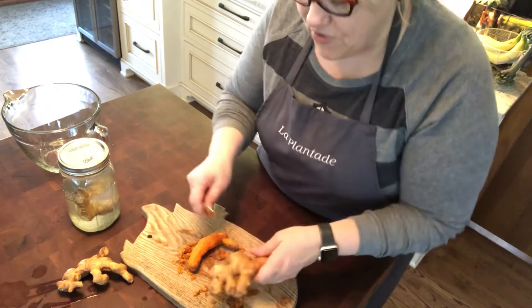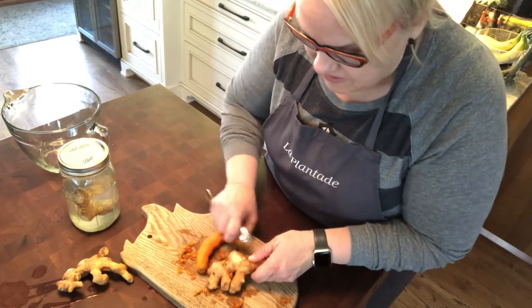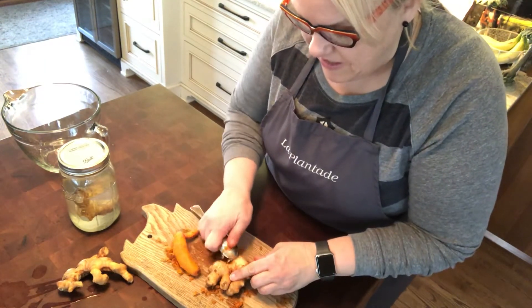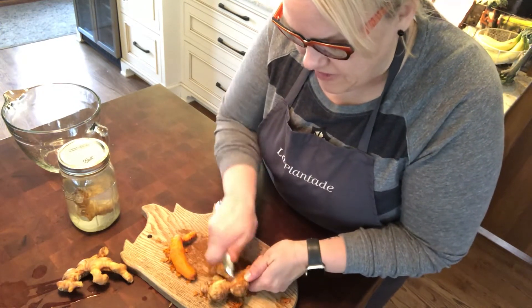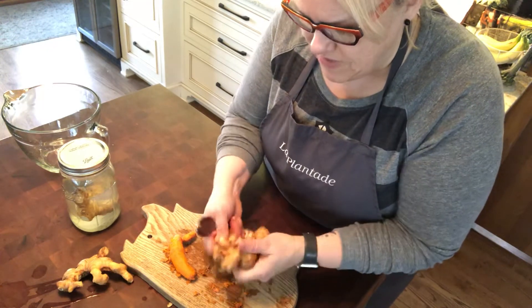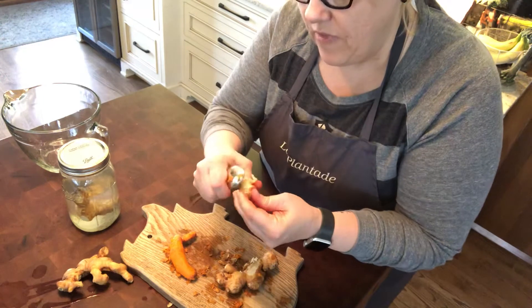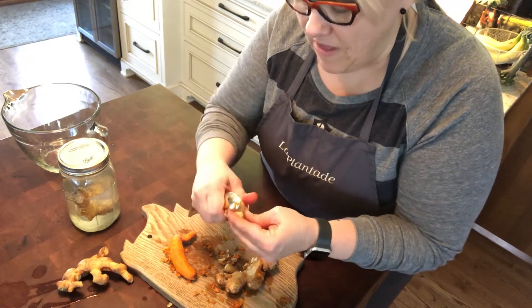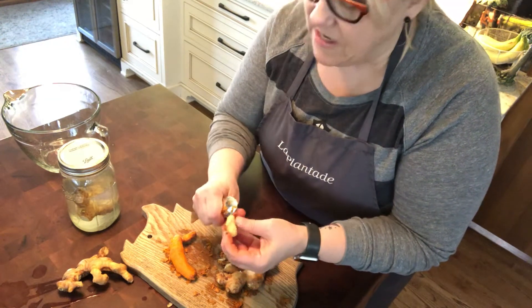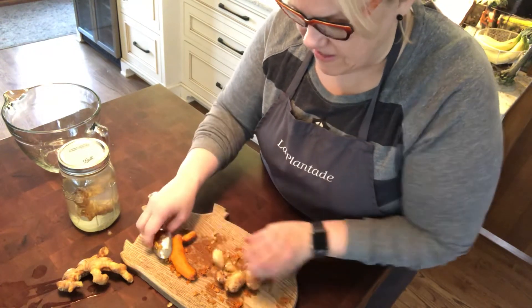Same thing on the ginger. The skin is a little bit rougher, but like I said, because it was so nice and moist it's really coming off well. There are nodules in here so you have to get around them — sometimes you have to break it off, maybe doing a piece at a time. But what I love about this is you're going to just remove the skin and keep the ginger rather than wasting it.